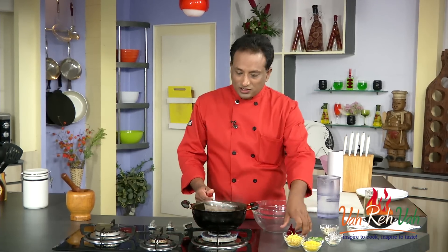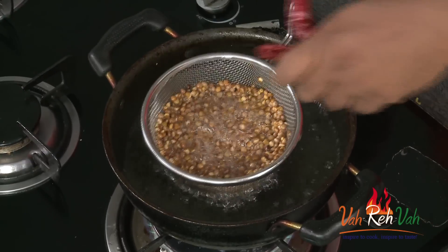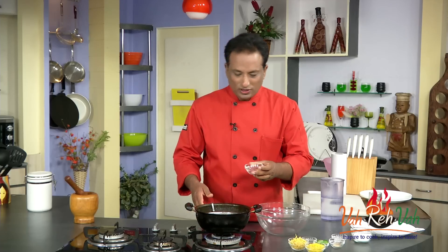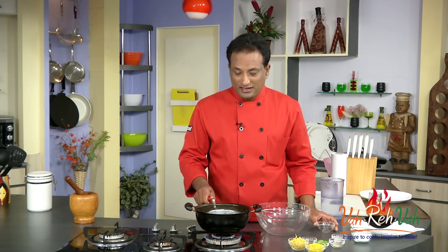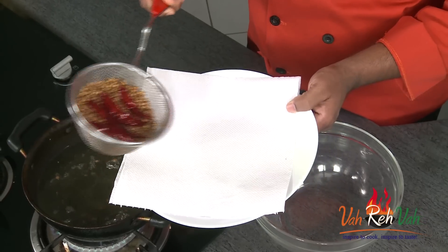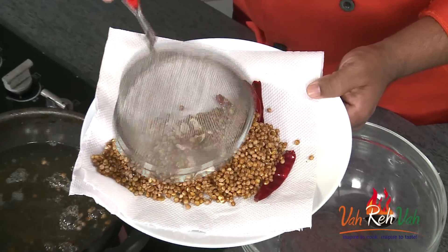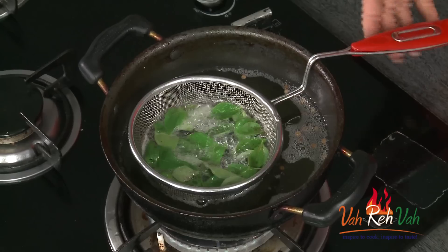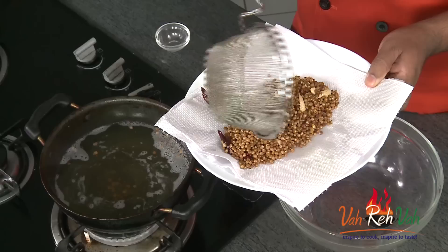Once the dal is half fried, you can add red chilies and cashew nuts. I've soaked the cashew nuts in water so they won't burn easily — by the time the dal is cooked, the cashews will be fried too. After everything is fried, take it to a paper towel to remove excess oil, then add curry leaves to the hot oil and fry. Remove excess oil.